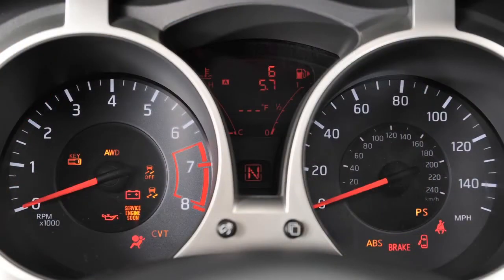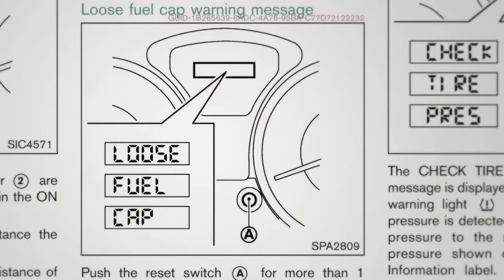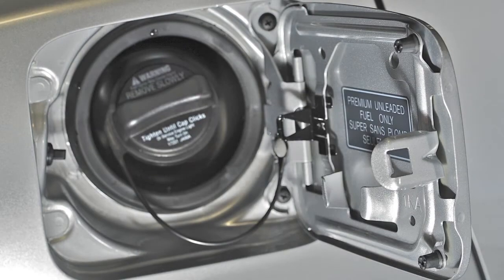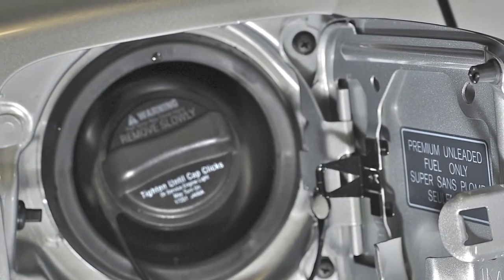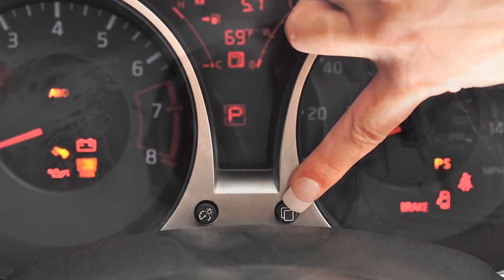If the loose fuel cap warning message appears, exit the vehicle and reinsert the fuel filler cap straight into the fuel filler tube. Turn the fuel filler cap clockwise and tighten until a single click is heard. Then press the reset button for more than one second to turn the indicator off.